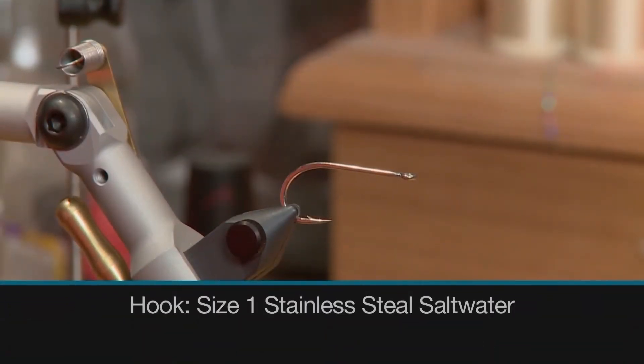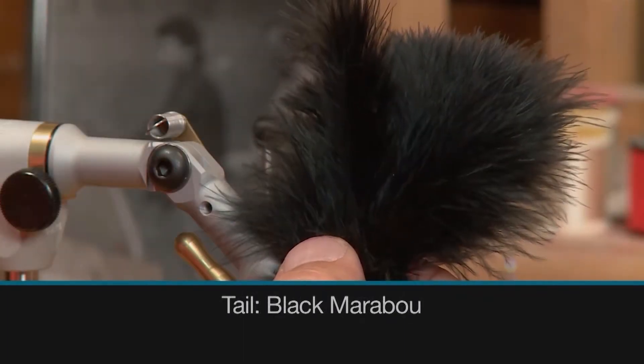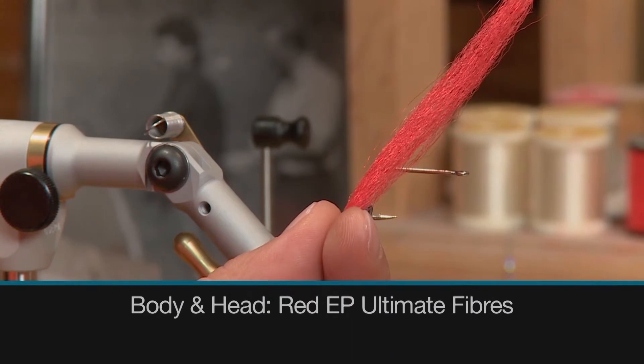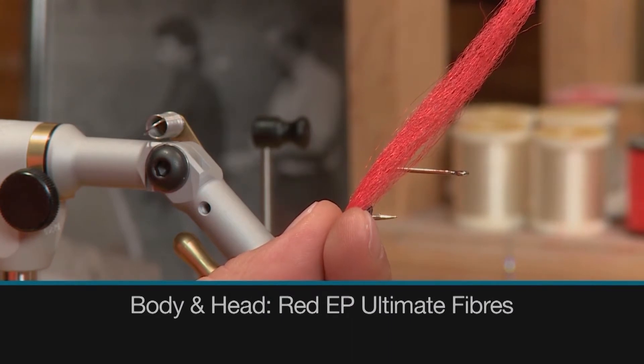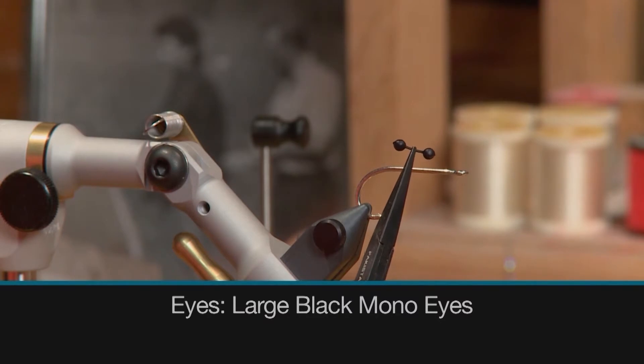For the hook we'll use a size 1 stainless steel saltwater hook, some 3-0 black thread to tie with, some black marabou for the tail, some red EP ultimate fibers for the body and head, and some large black mono eyes for the eyes.